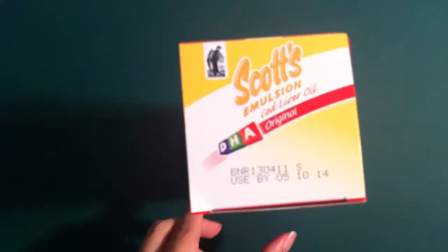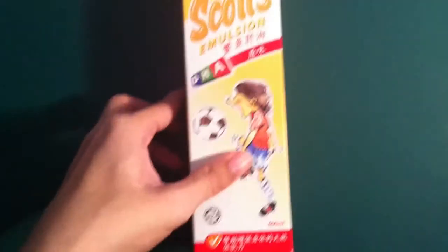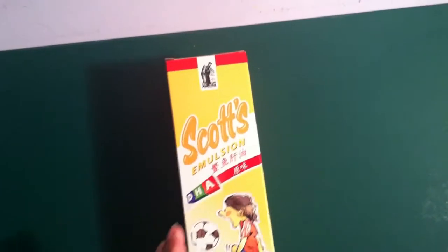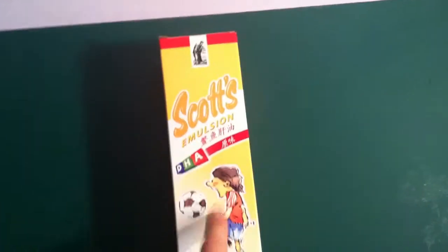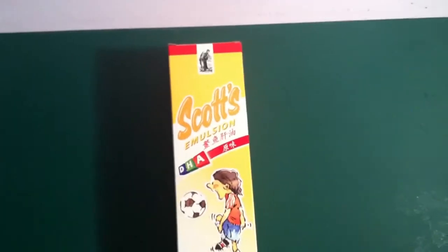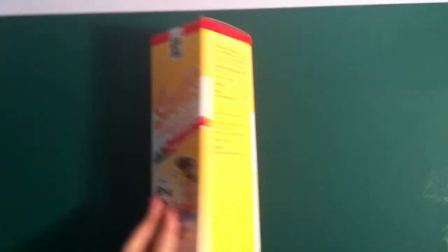Don't buy ones with an expiry date very close if you don't take it too often. They also have the capsule form — cod liver oil comes in tablet capsules or the bottle. I prefer the bottle. The tablet one, when you bite inside, the smell is really bad. I'd rather get the bottle with the original flavor.